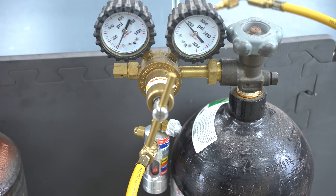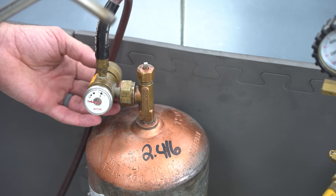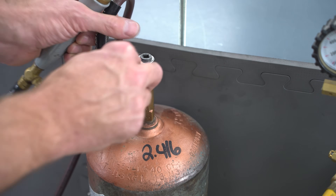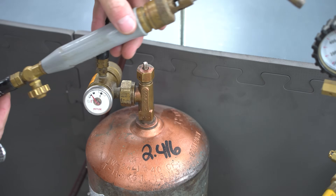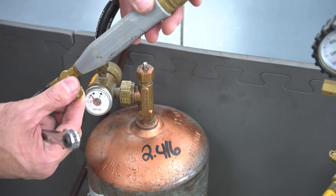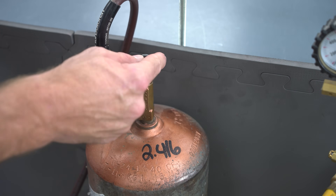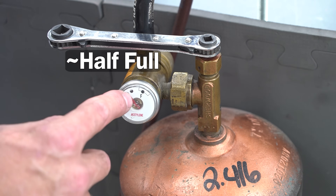Now let's take a look at the acetylene tank. We use a ratcheting service wrench - right now we have our thumb screw backed in, this has been leak checked. We just crack the tank open just a little bit, and when we're ready to light the tip we would just open this up. We're going to keep this shut for now and also keep the wrench on the tank in case we need to shut it down. You can see right now we're at about a little over half full.